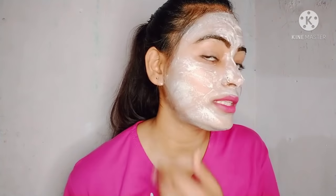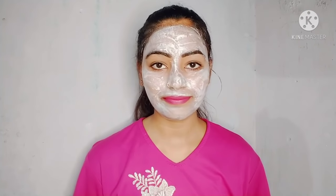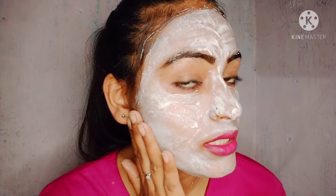You can see that I have applied it properly. Now I will leave it for 2 to 3 minutes to dry. When it dries, I will wash my face with normal water. It has been 2 minutes and it has dried, so I will wash my face properly. I have washed my face properly.